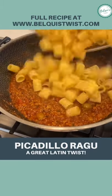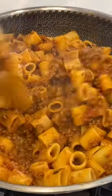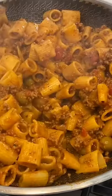I cooked my meze rigatoni and when it was done I just folded it into my beef mixture. This picadillo ragù is to die for.